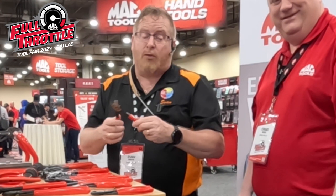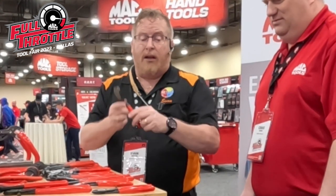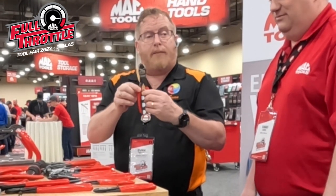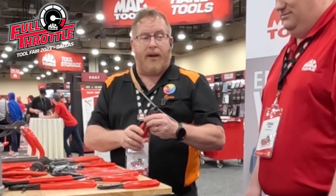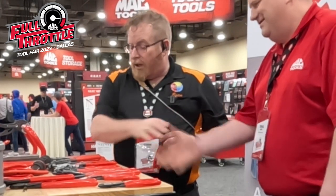And that's basically the difference. When you're trying to cut thicker metal, Twin Force by KNIP-X — available on the BD Tools truck and from your Mac Tools dealer if you are not on my route. Craig, thank you. What else do we have that's new?